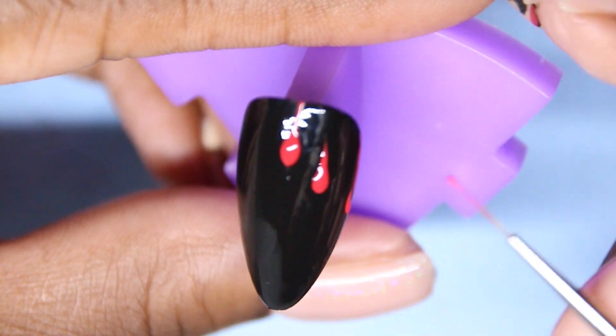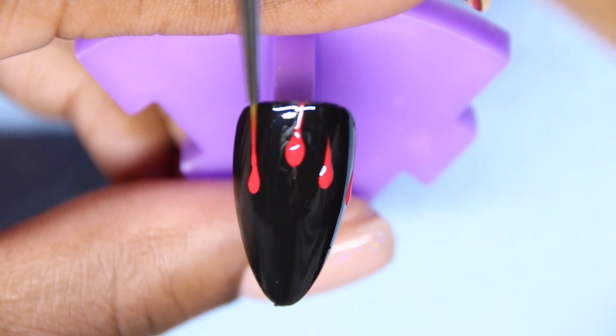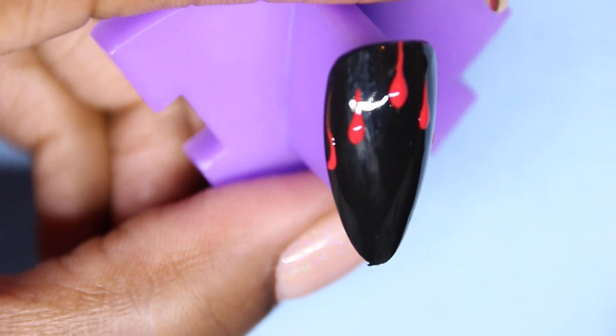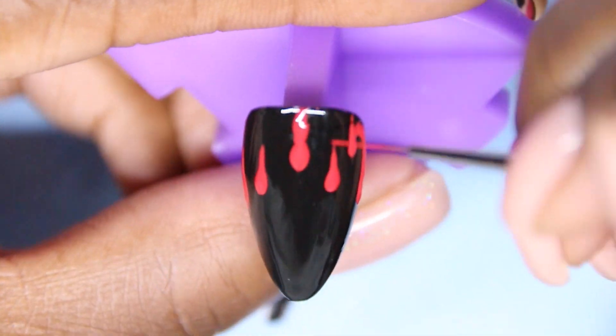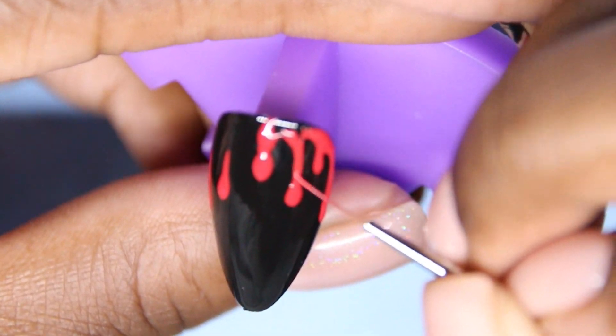Everyone always asks how I do the drip nails. I just take a little point, a blob of red gel paint, and make a small, skinny teardrop, curing after each step so it doesn't run and I don't mess it up. Also, if you make a mistake — like this middle drop here is kind of too thick — you can easily fix that with black gel paint, and you're good to go.